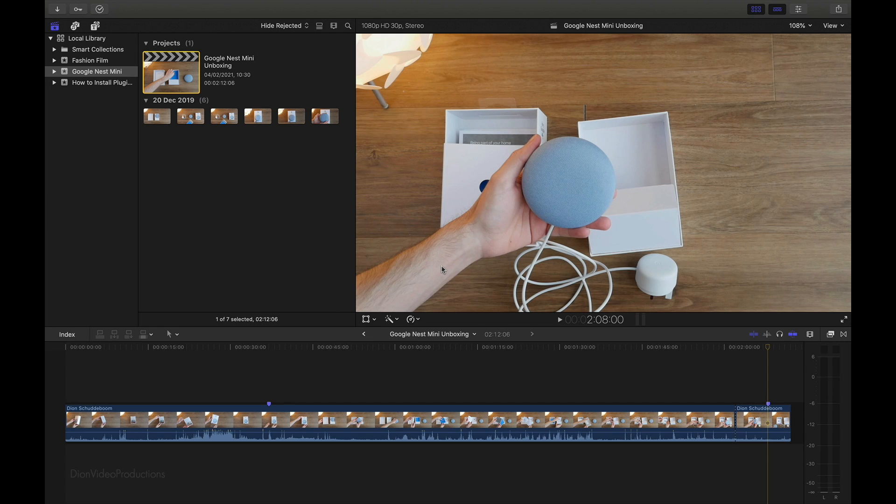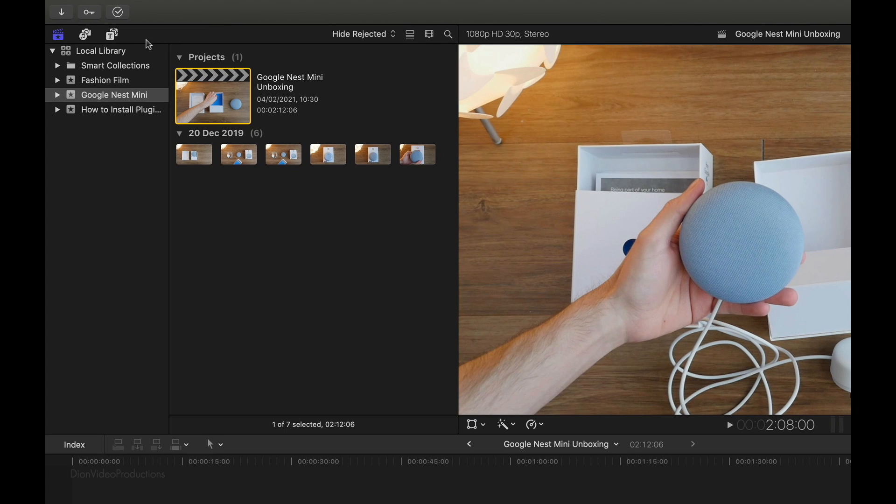So without further ado, let's see how this is done. In a previous tutorial of mine, I looked at how to copy or move projects to an external hard drive, and this is a very similar process. As you can see, if we take a look at the top left hand of the screen here, you'll see that I have my local library open, and as the name implies, this library is stored locally on my Mac's hard drive. Inside the library, I have a few different events, all of which contain different projects.